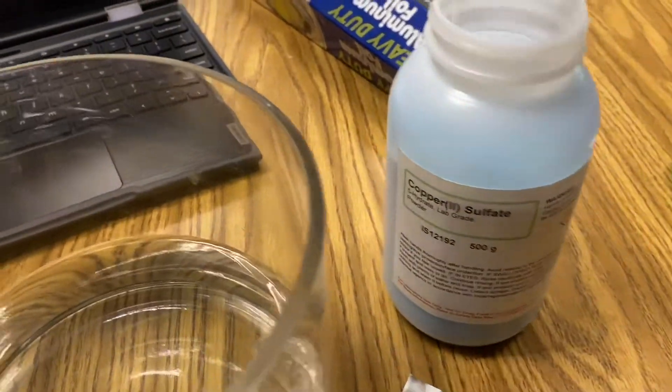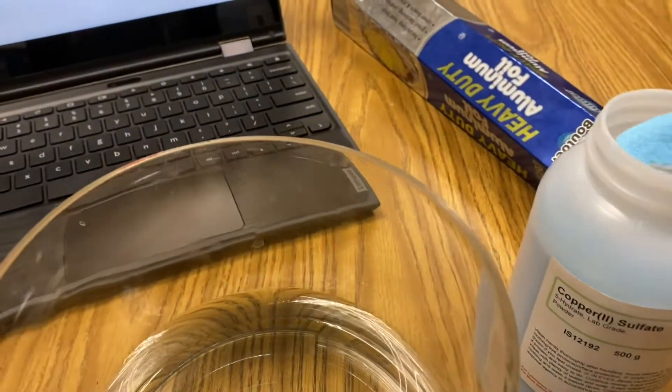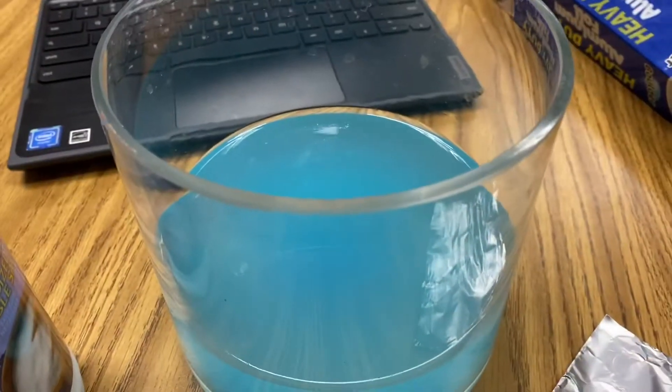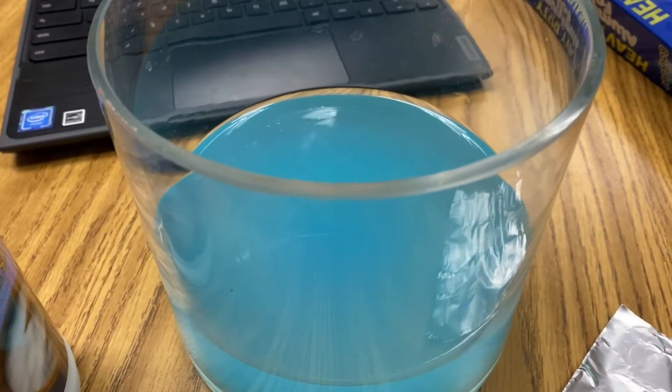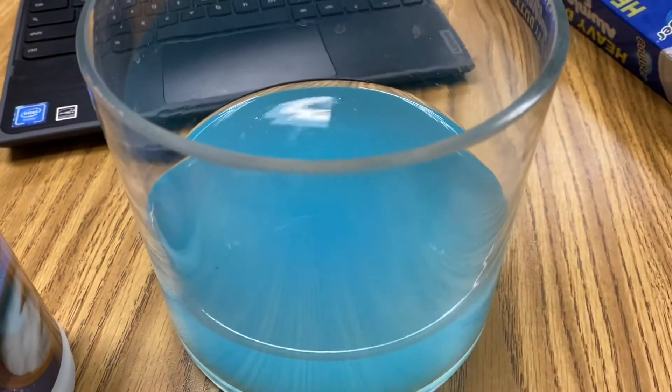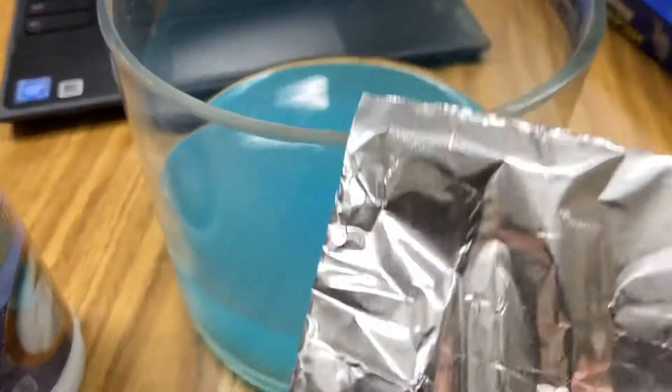The first step in this reaction is to dissolve a few spoonfuls of copper 2 sulfate in distilled water. So right now I have a solution of CuSO4, my copper 2 sulfate, and I want to displace the copper using aluminum.